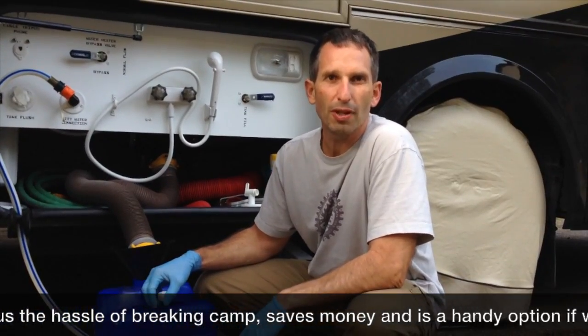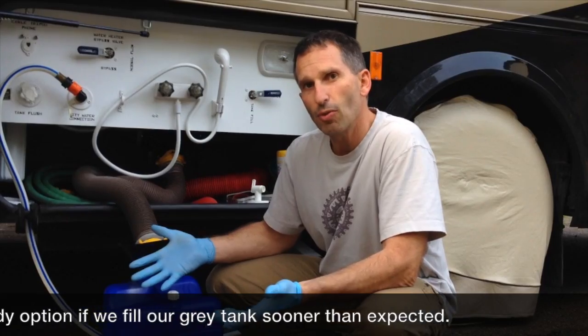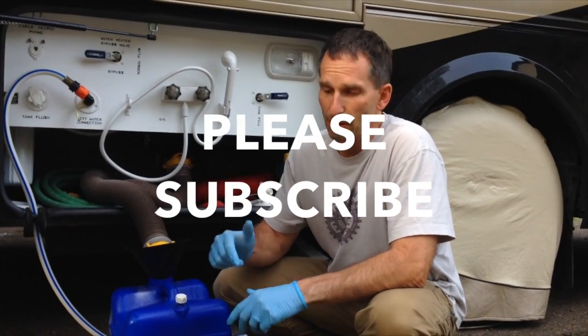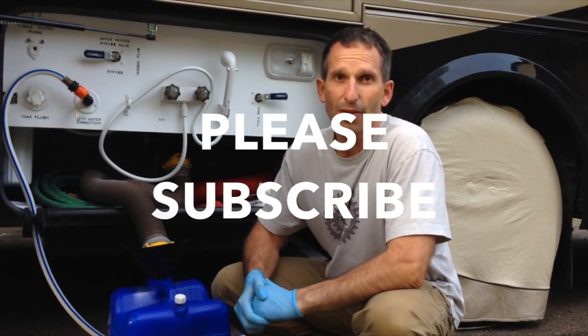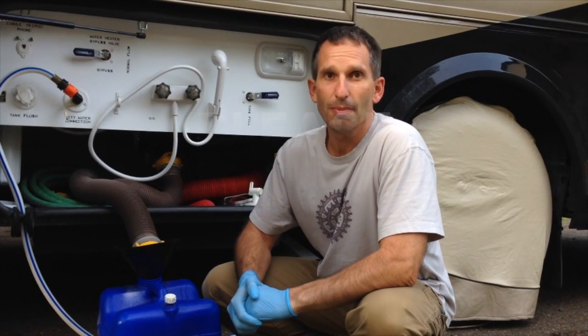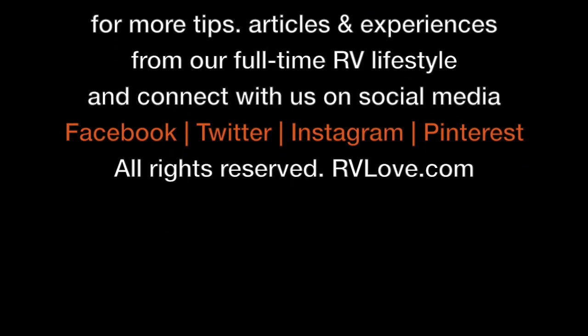It takes me usually a few trips because it's only five gallons at a time compared to those other wagons, so it takes a little more time this way. But it saves us a ton of money, it's a great solution, and we don't have to break camp with our coach just to go dump it. I hope you like this tip. If you have other tips you'd like to share, please put them in the comments below. We would love to see those, and if you'd like to see our future tips, please subscribe.